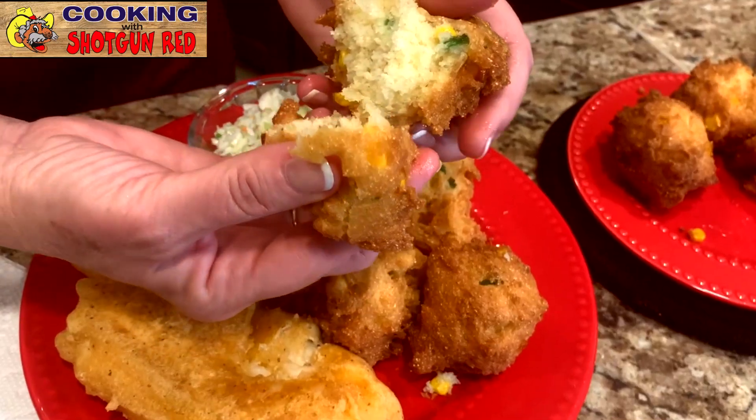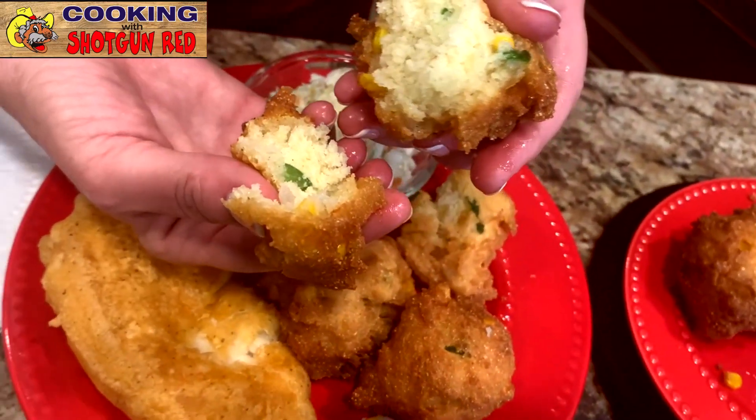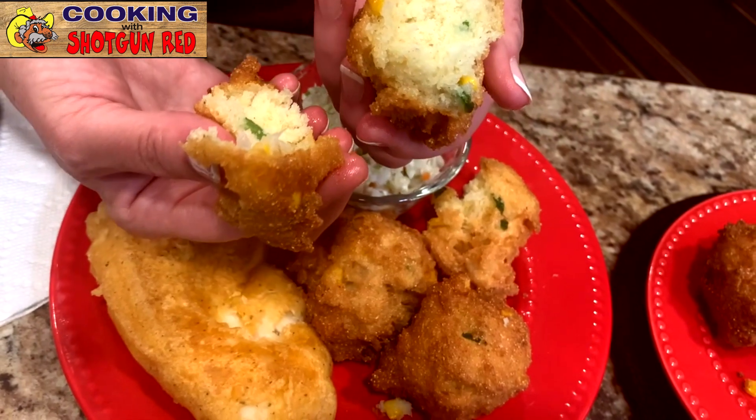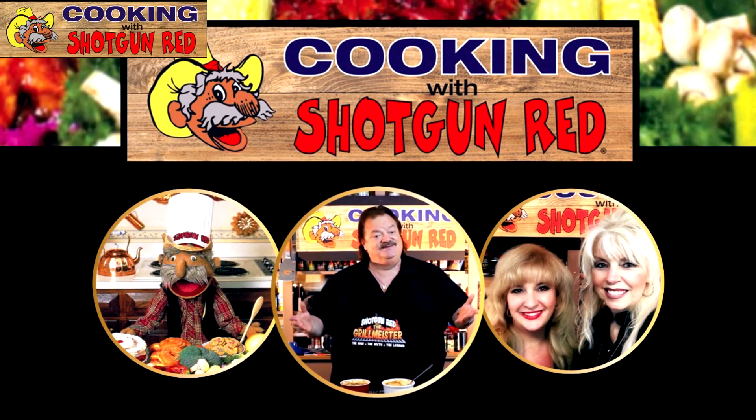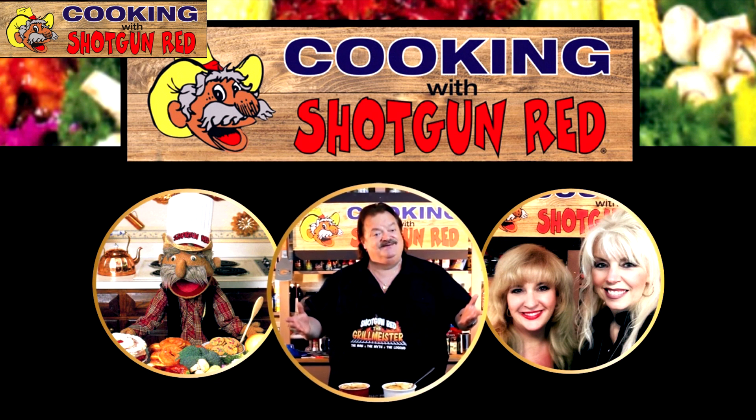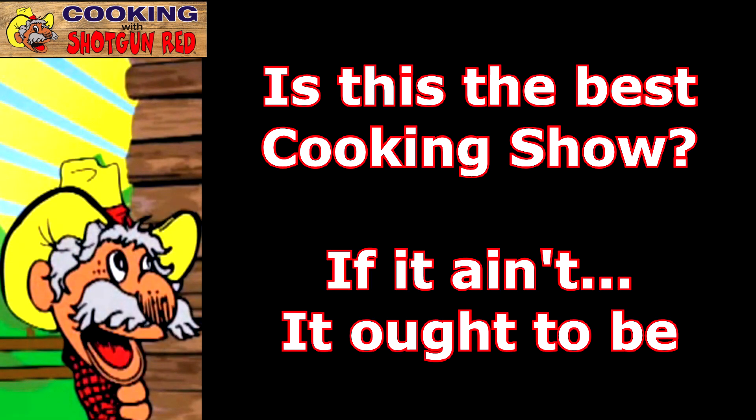Today we're gonna make Steve's Southern Fried Hush Puppies. Yummy, and they're so good. They are.